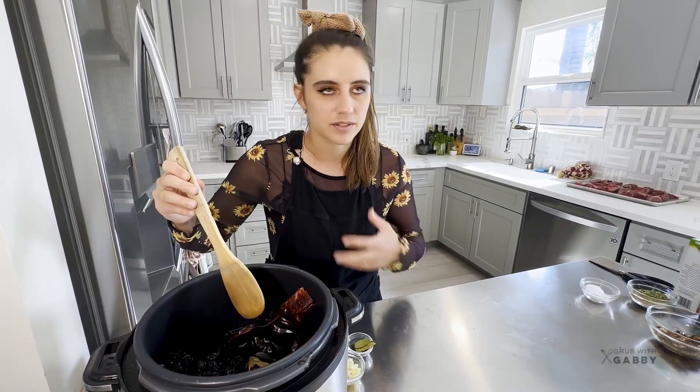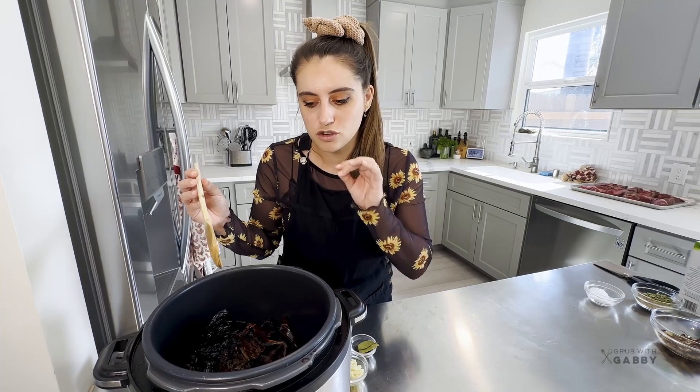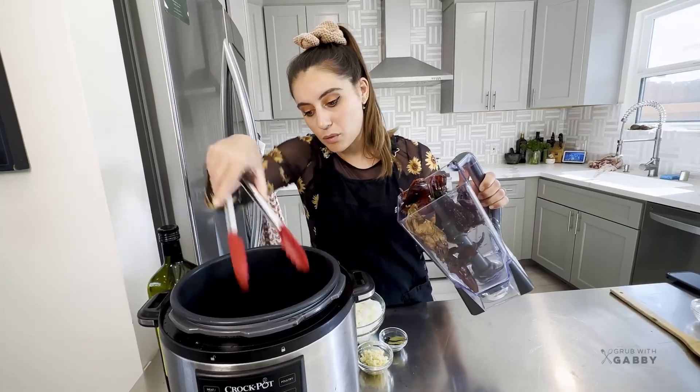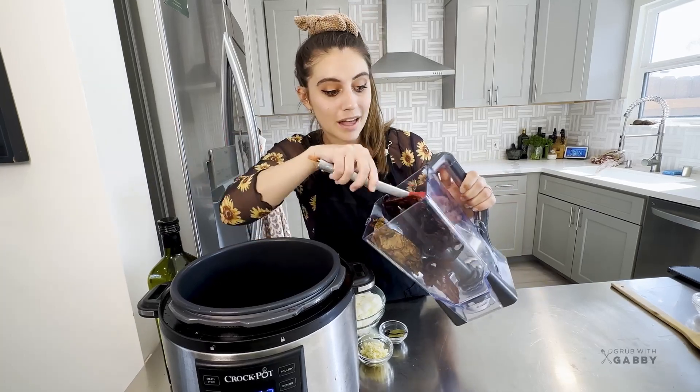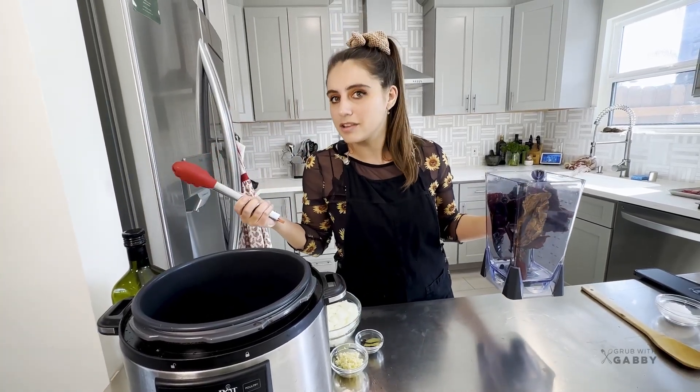You can already smell all the flavors waking up in the peppers - becoming super fragrant. We're going to do this for about three to five minutes, making sure to pull them before they start smoking because you don't want to burn your peppers. Now that we've awakened our peppers, we're going to put them in a blender and cover them with hot broth so they can soften and become more pliable when we blend them.